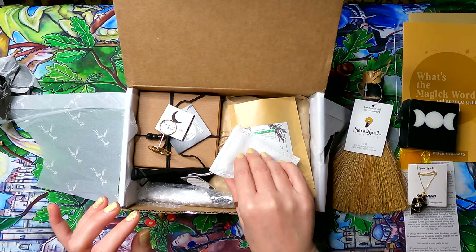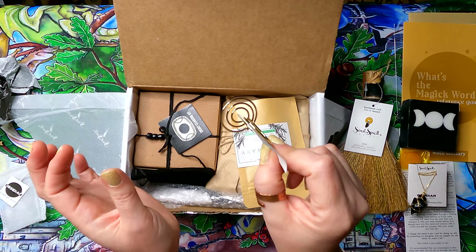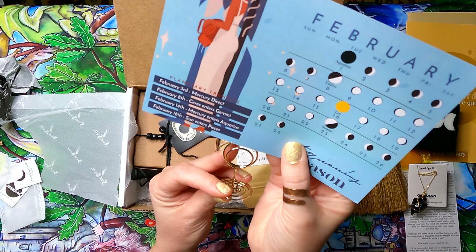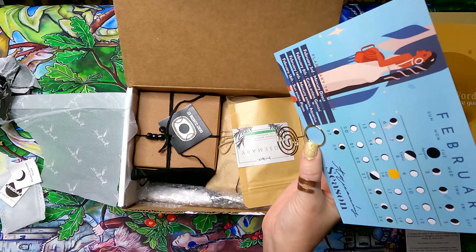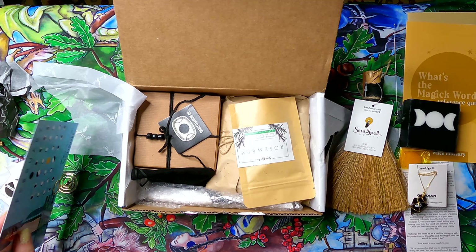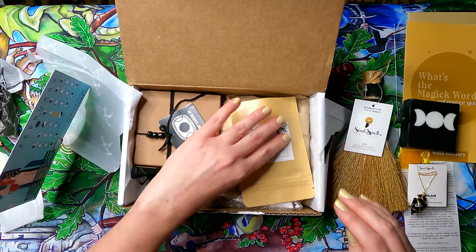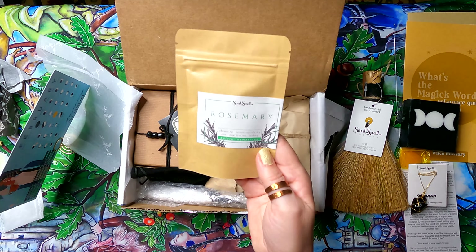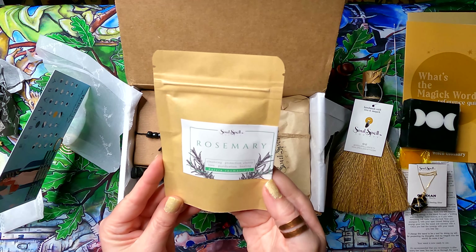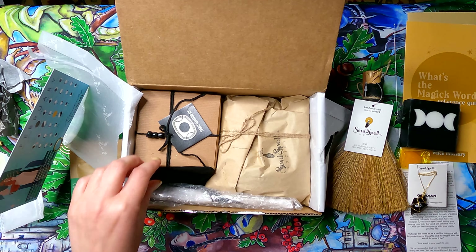There's a little stand for your moon calendar — you slide the calendar in and stand it up, which is cute. You also get a bag of rosemary labeled for cleansing, protection, clarity, love, purification, and healing — for your apothecary.